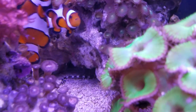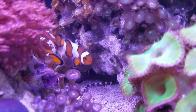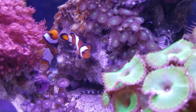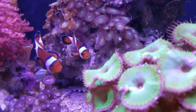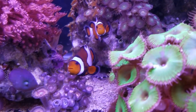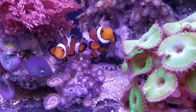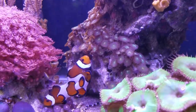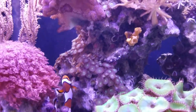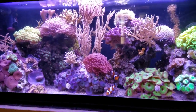There's a leg of Mr. Stripey Legs, my serpent star, right there. My fish like to host in that valley where the water flows through, and they've been nipping at the palys there lately. Anyway, this is the flow pattern in this 20-long. You can set it up all different ways, but I don't change the flow just because a coral seems unhappy.